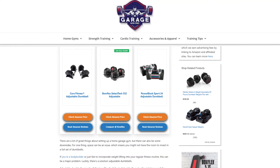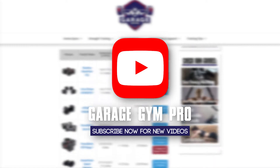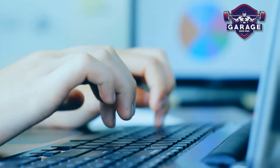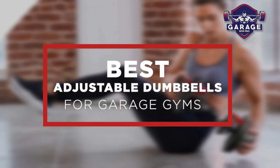Welcome to Garage Gym Pro. Our website and YouTube channel review a variety of products and recommend only the best home gym brands. We spend hours researching and testing this equipment so that you can purchase with confidence. In this video, we focus on the top three cheap adjustable dumbbells for garage gyms. Let's get started.